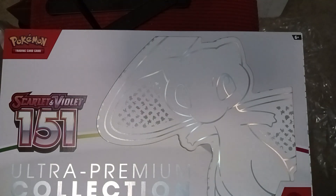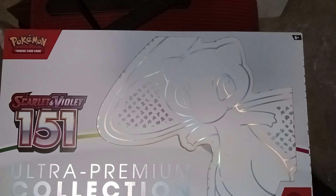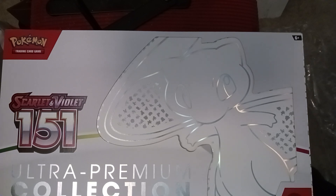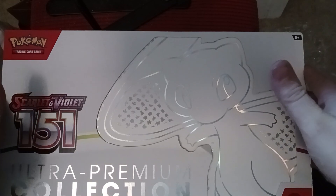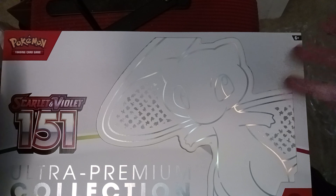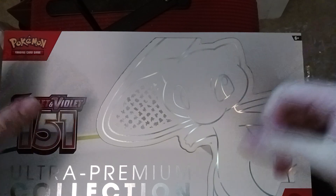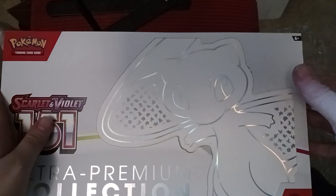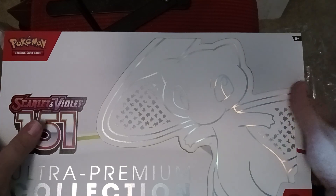Hello, happy holidays! Welcome back to the channel. We're going to open the Ultra Premium Collection for Scarlet Violet 151. This is my holiday gift from my father — very excited to open it. After we open this, tomorrow there will be a video of me redeeming it on Pokémon Trading Card Game Live, making a deck out of the new cards and having a blast as always. Happy holidays to all who celebrate the various holidays this time of year.